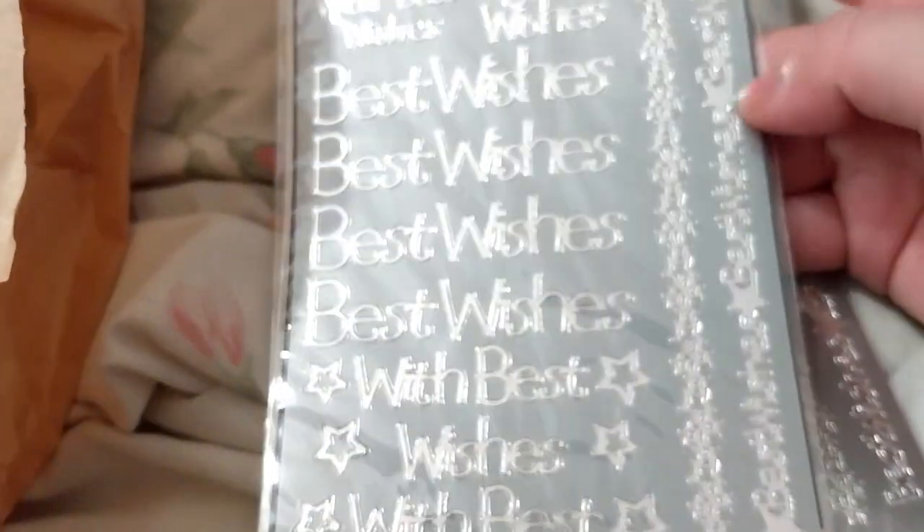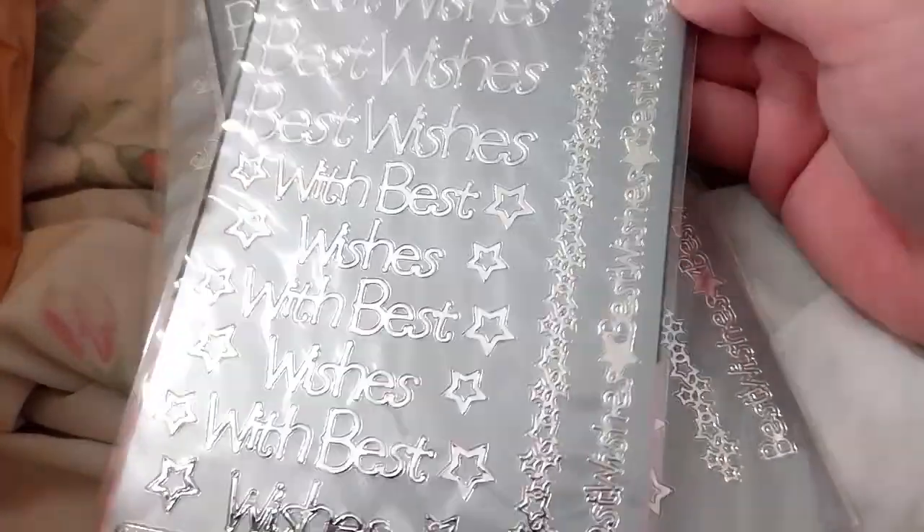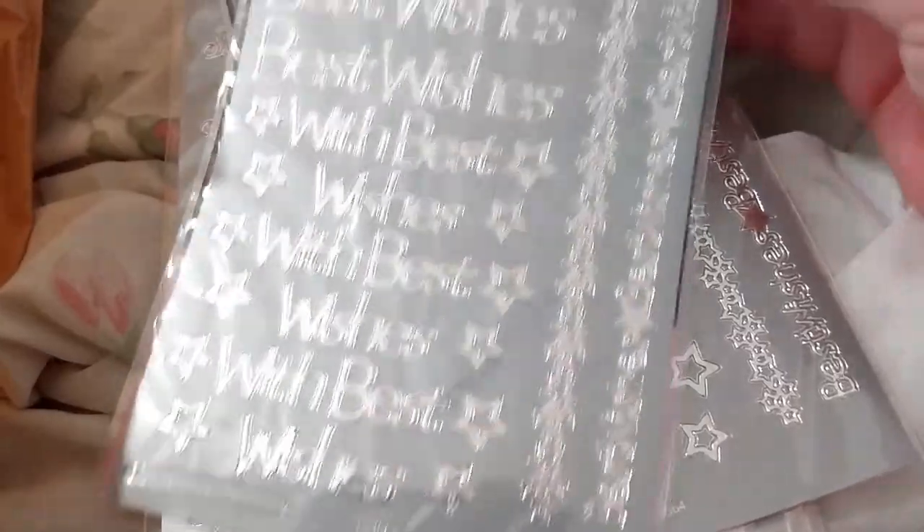I got a few more handfuls. I got two of these — I can take it out. I'm not sure about them yet. I got two of each. Two of these are 'best wishes' plus some stars as well. These ones were on sale.